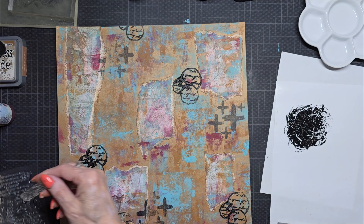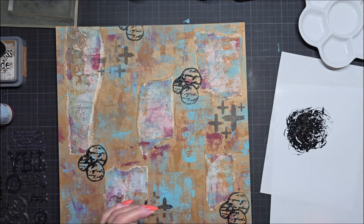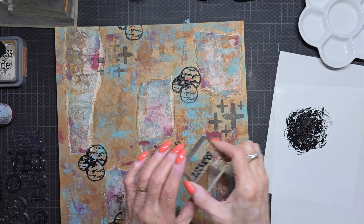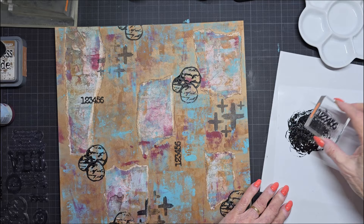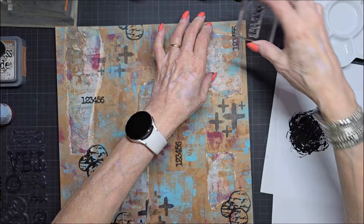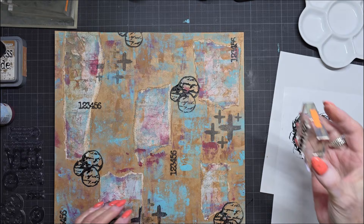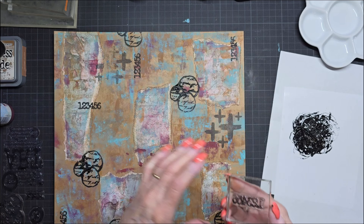Now I have here some numbers. I have small ones. I like numbers, I like numbers very much. I think I'll do this also five times. Clean it.